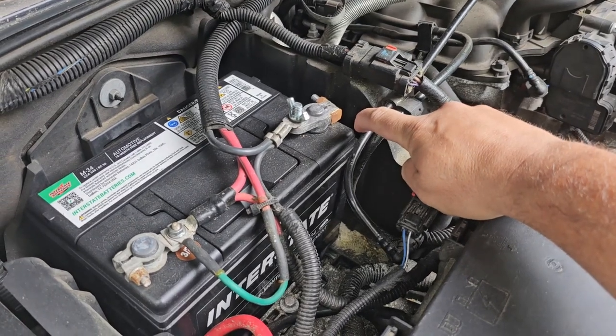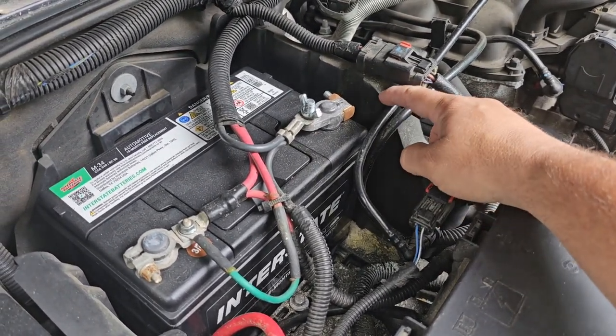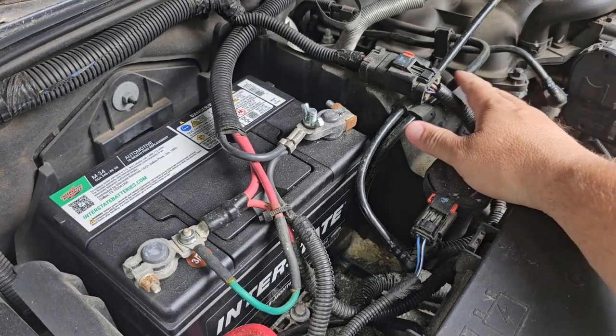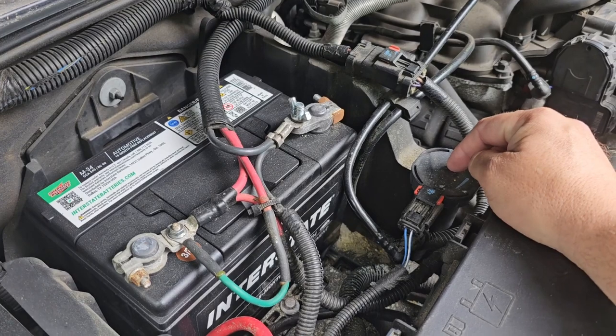You can look at these lines right here — sometimes they will be worn because they have some movement, so they'll wear right here or on the battery side. You want to check those and make sure there's no wear on them, and of course look at any of your other lines and see if there's any wear. But what we're going to do is test this, so we're going to take this plug off and then unhook these two from it.